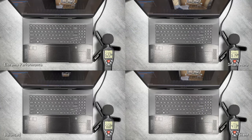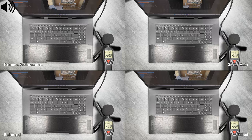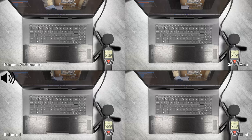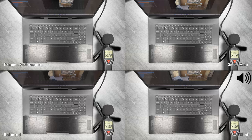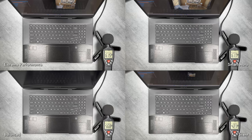Moving on to fan noise, we're starting off with the stress load of Cinebench R23. These clips were taken a few runs into the benchmark, once the noise and heat had leveled off. The profile used for each test is listed in the respective box. The extreme performance and smart auto profiles are virtually identical and the noisiest of the bunch. Balanced is only slightly quieter, and silent is truly living up to its name. It'll be interesting to see how much performance or thermal trade-off there is between them.